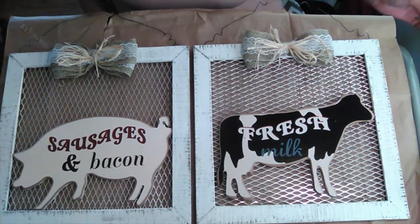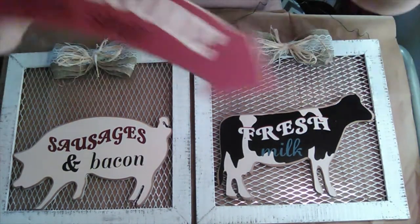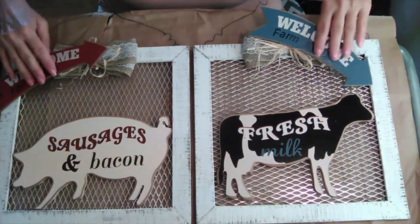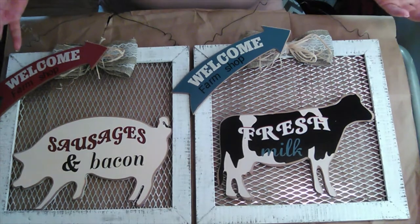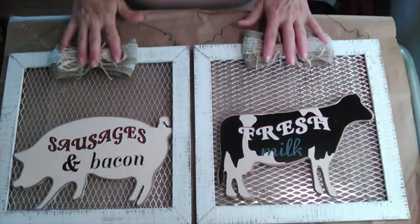The other thing that I didn't like was that both of these signs say the same thing. They were going to be side by side and I didn't want them both saying 'Welcome Farm Shop,' so I took them off and I replaced them with bows.